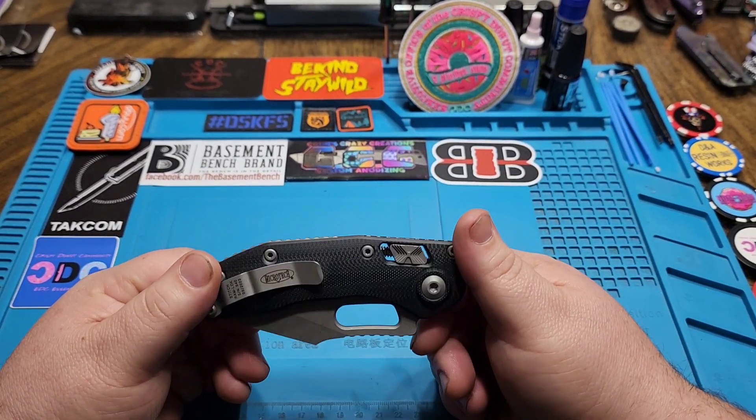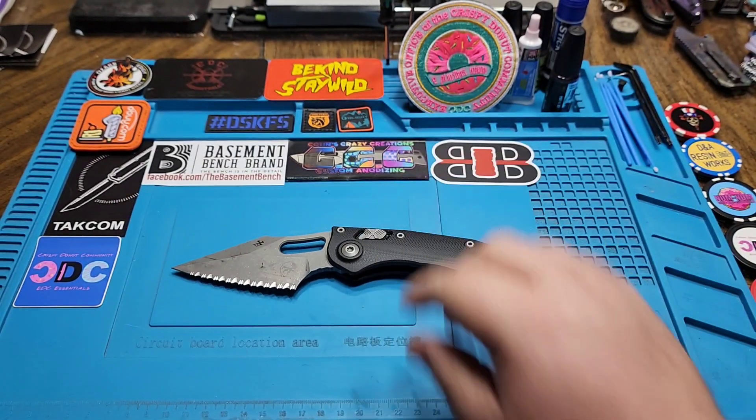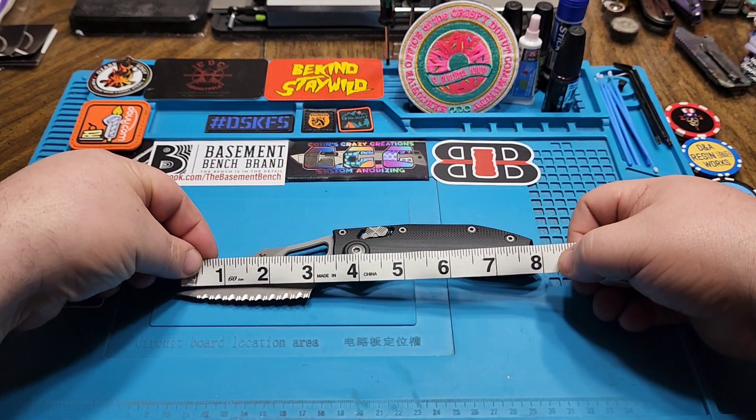There's really not a whole lot to go over with the knife. I just really wanted to get one on the channel and get one in my hands to see if I liked it as much as the Auto. The Auto just feels different because it is an auto — it's much easier to deploy.